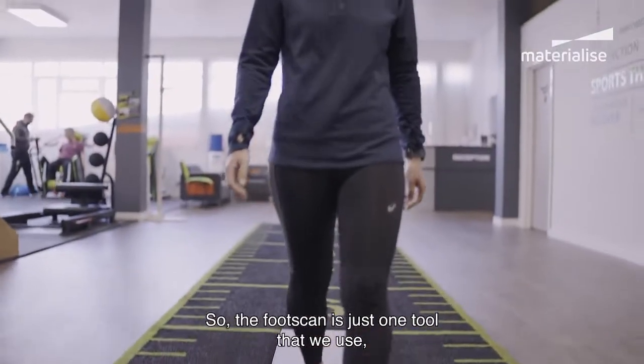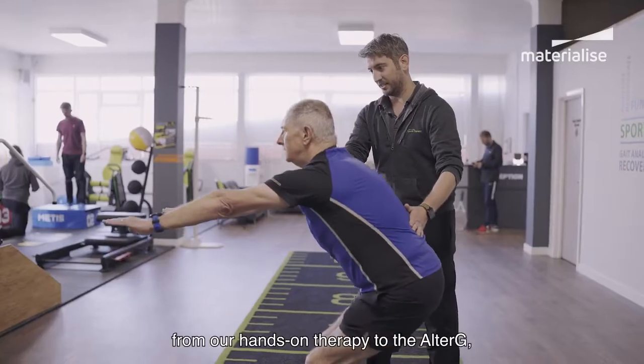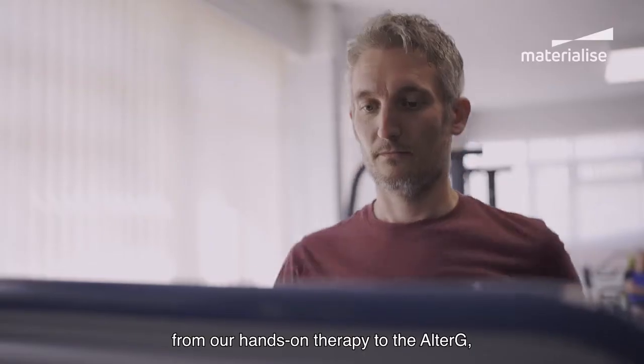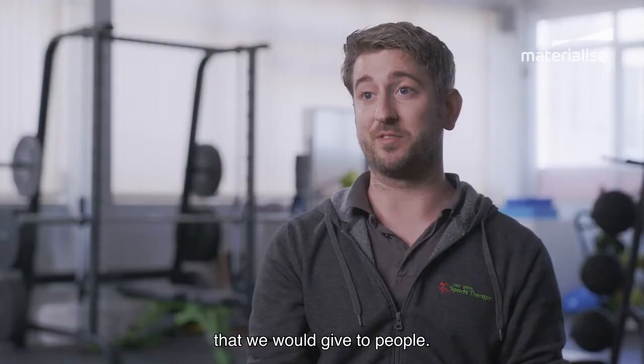The foot scan is just one tool that we use, but it complements everything else that we do — from our hands-on therapy to the Alter-G anti-gravity treadmill and the rehabilitation exercises that we give to people.